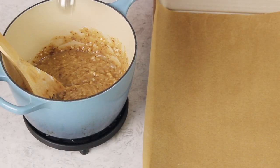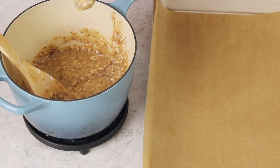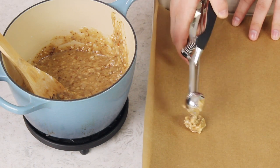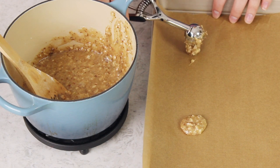Once it has rested for about five minutes, use a cookie scoop that's about one and a half teaspoons in size, or you can just use two spoons and measure it that way. Portion this cookie batter onto a parchment paper lined cookie sheet. When spacing these cookies, make sure you give them plenty of room because they are going to spread a lot in the oven — space them several inches apart.